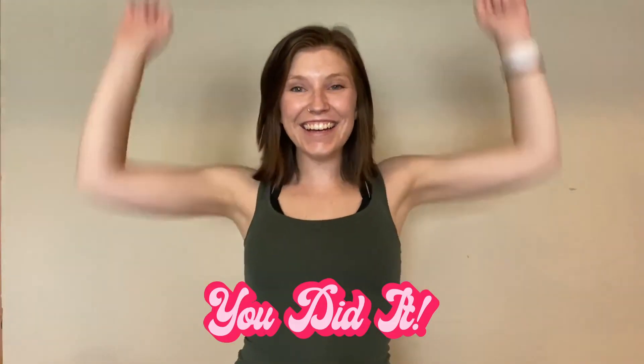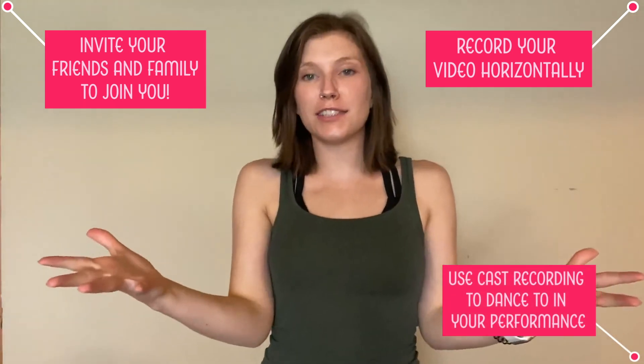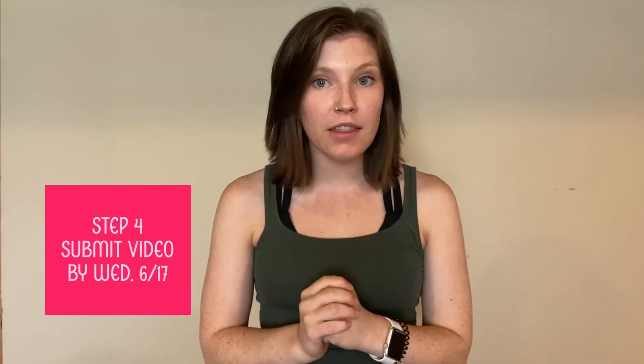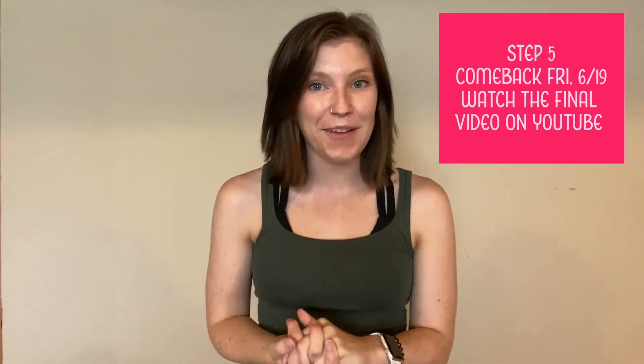You did it! Congratulations! You learned the choreography. Now you can move on to step three — gather your people, record yourselves performing, have fun, unleash your inner dancing queen. Make sure you upload it by Wednesday, June 17th so that you can be a part of our final video on that Friday. I am so excited to see your hard work, so keep it up, remember to have fun, and let's dance together!